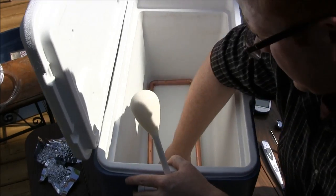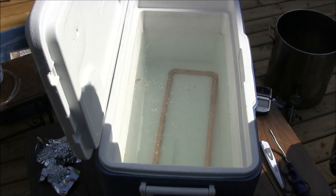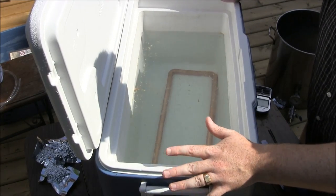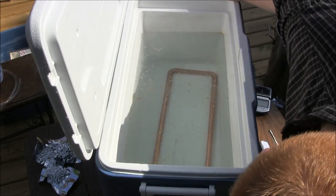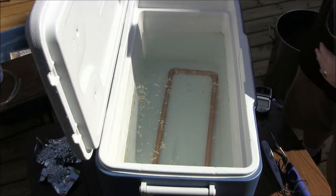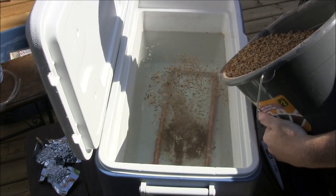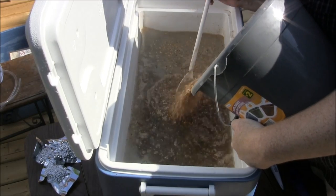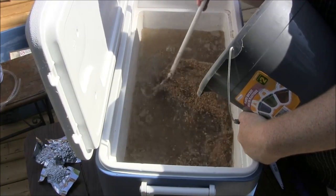We've got our strike water in. One thing I like to do before adding grain is check for leaks — it's a lot easier to take water out if you find a leak than to remove grain after the fact. Now we're slowly stirring the grain in. The interesting thing about mash temperature is that it can actually affect the taste of your beer.